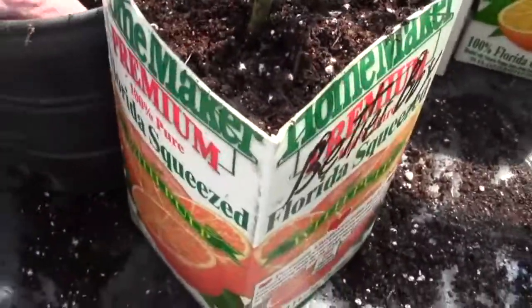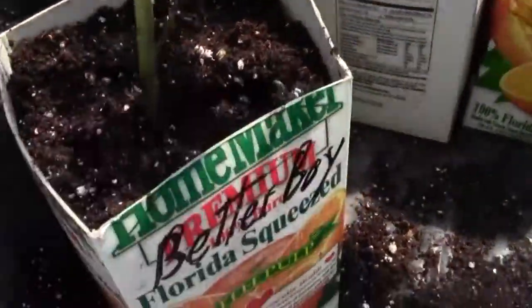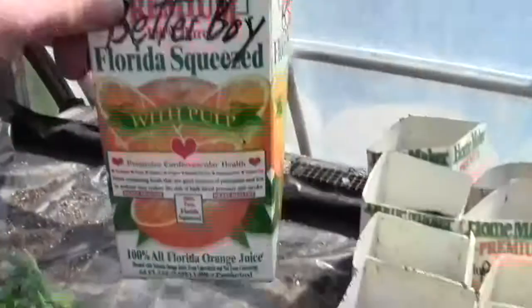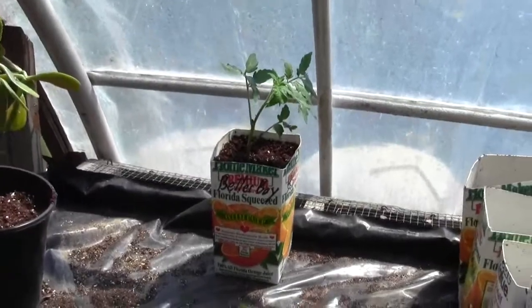Firm it down with your fingers. Try to get it in the middle if you can without breaking it. And that's all you have to do. And that, my friends, is why I get four to eight times the tomatoes you do.